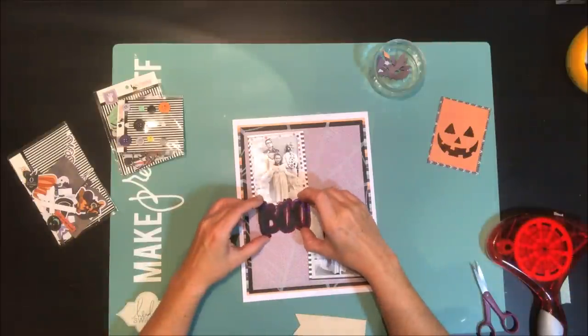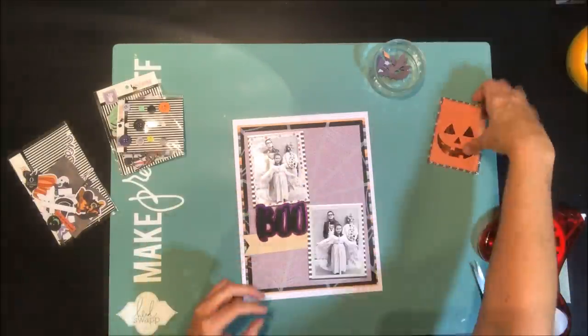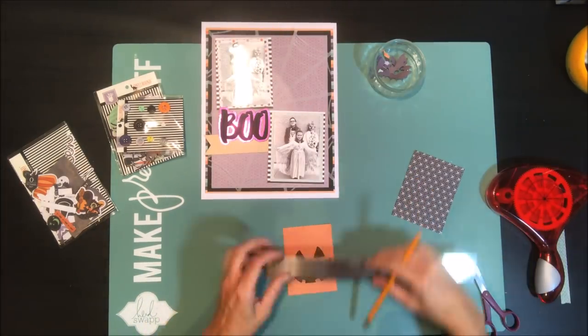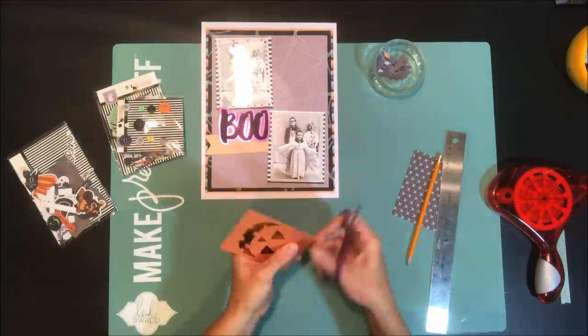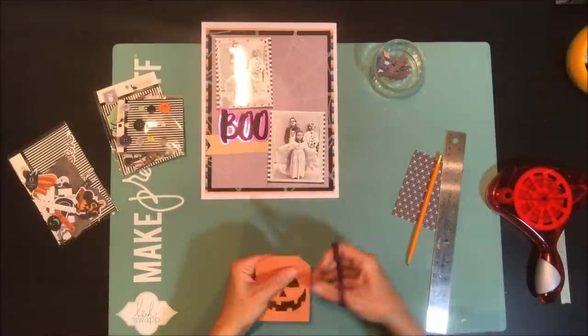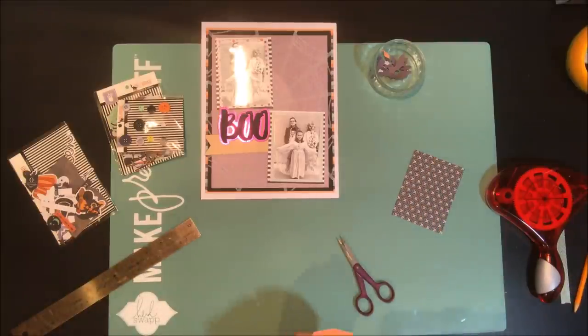So there's the base of my page. My title is going to go on the left-hand side and I've die-cut a pendant shape out of some craft cardstock for that. I decided that the rectangle for the jack-o-lantern face was a little too plain, so I trimmed it off a little bit and made it into a tag-type shape instead.